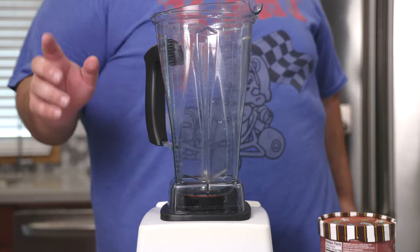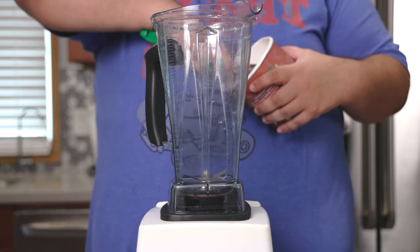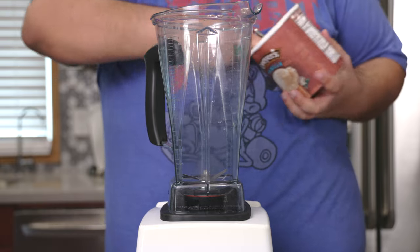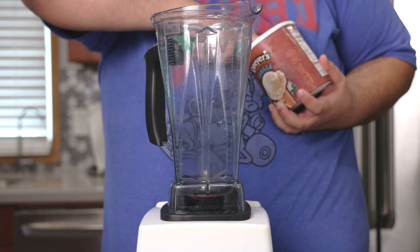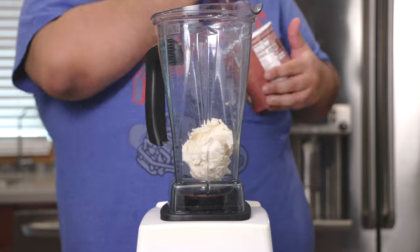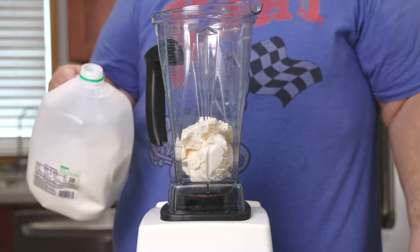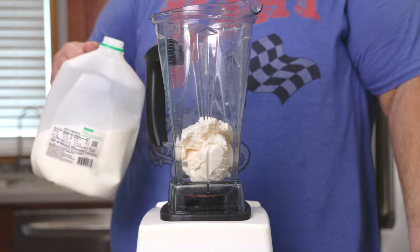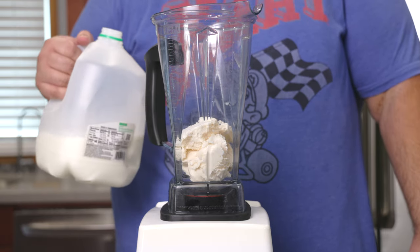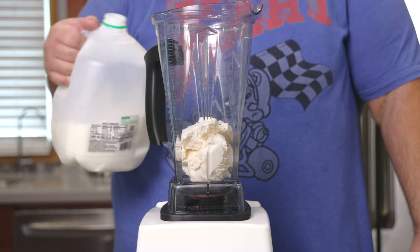Now that you know the science, let's actually make one. Start with some vanilla ice cream. Hopefully you didn't set the temperature on your freezer too low, because this stuff's hard as a rock. Next, let's add some milk. No tracked measurements this episode — if you want your milkshake a bit on the thick side, use more ice cream; if you want it a bit on the thin side, use more milk.